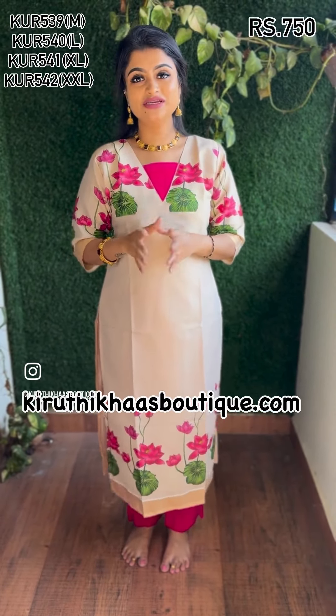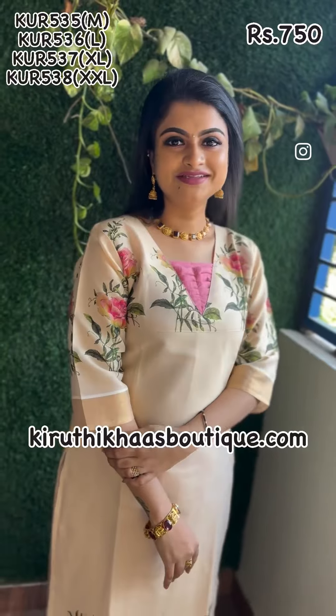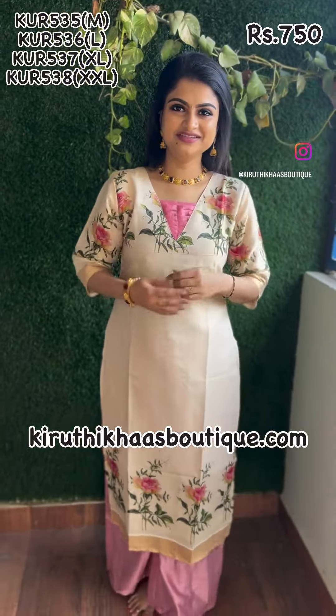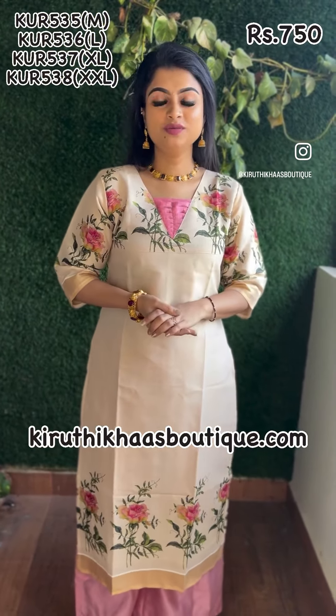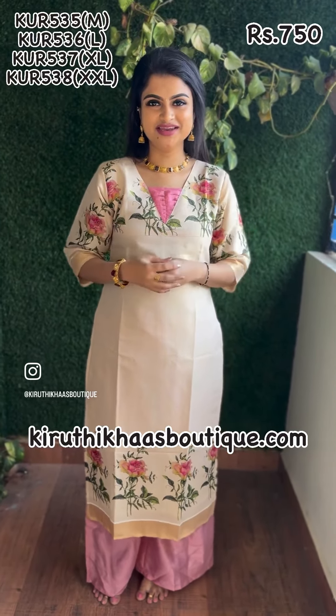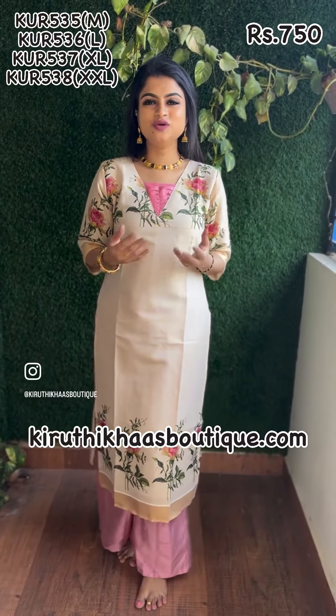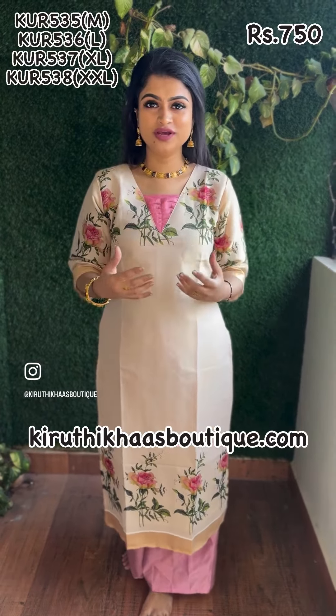Size chart and everything is mentioned on the screen and on the website. It's a beautiful festive made collection — a Vishu collection. It came along with four different hand-painted beautiful floral designs. The collection looks so elegant and luxurious when it comes to office wear, festive wear, or college wear.